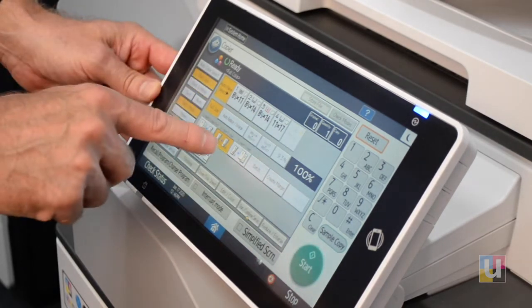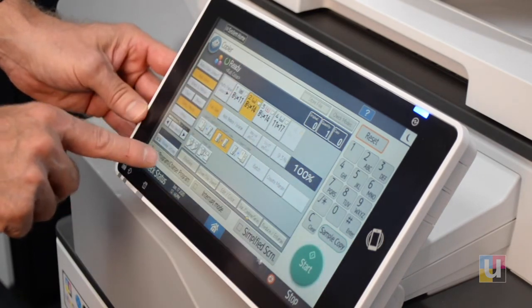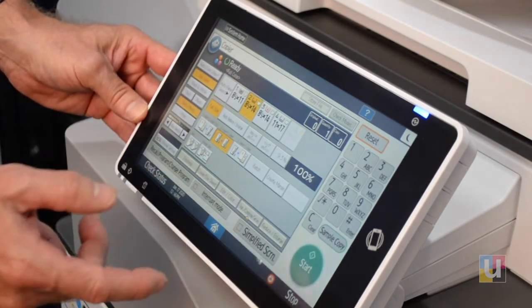For example, if I had full color, two-sided, pulling from a specific drawer — I do this on a regular basis.